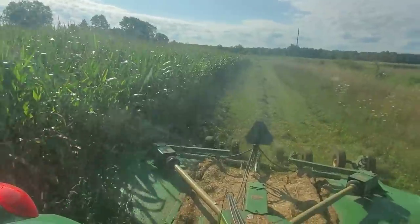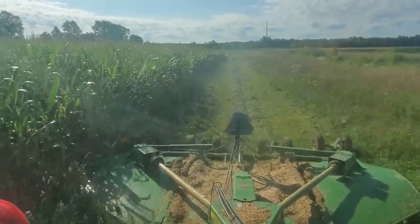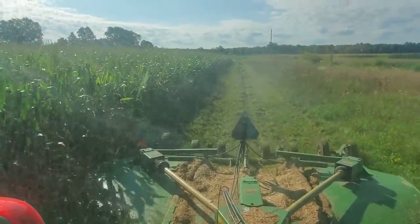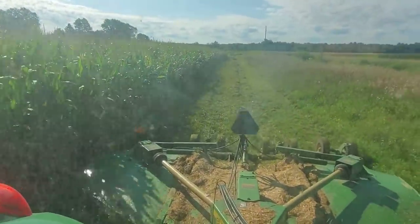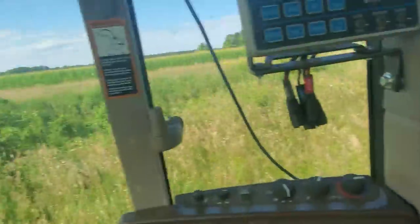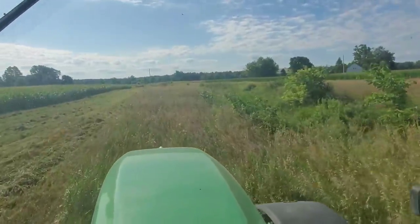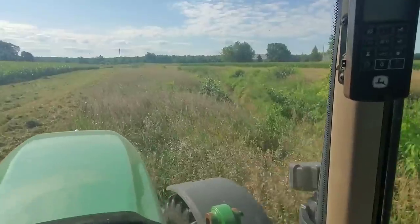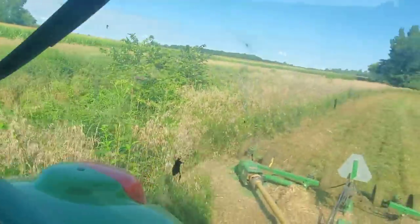Dad put some new blades on our mower, so they're now sharp. Does a pretty good job in this grass, makes a nice clean cut. Do you see all these thistles here? That's a big part of why we're mowing this. It looks better, and it helps knock down all these weeds. I would love to get to them and mow them down before they went to seed.